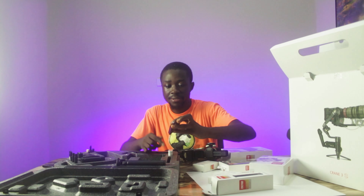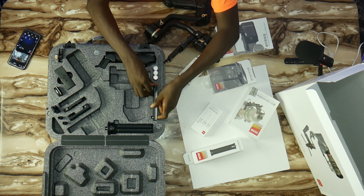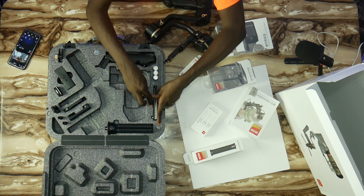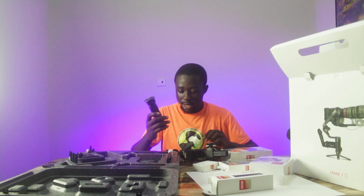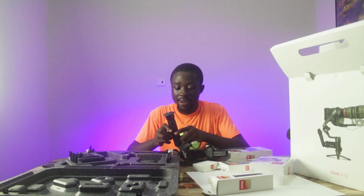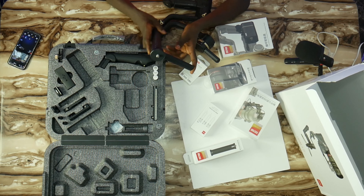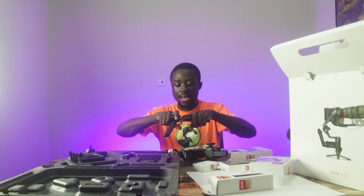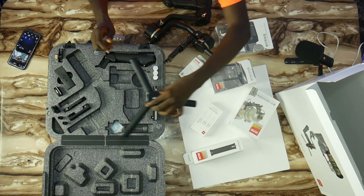We have the quick release blade that you attach to the camera plate. And this is a stand that you can place beneath the gimbal and put it on a table or a flat surface to set it up. As you can see, you can open it up and it can go on a flat surface. Others also use it as a kind of extension rod for the gimbal.